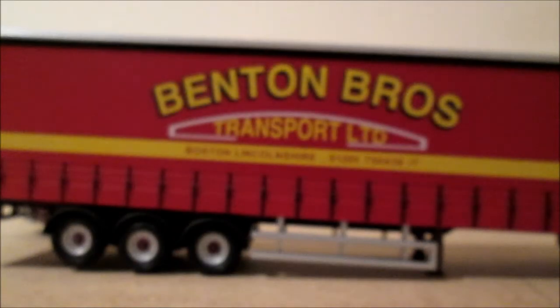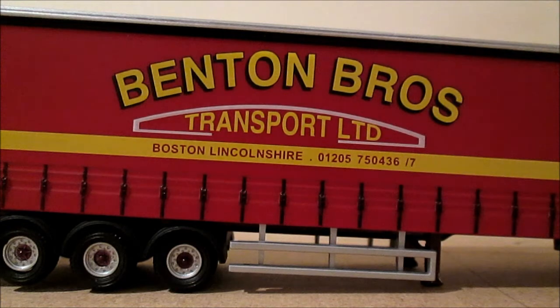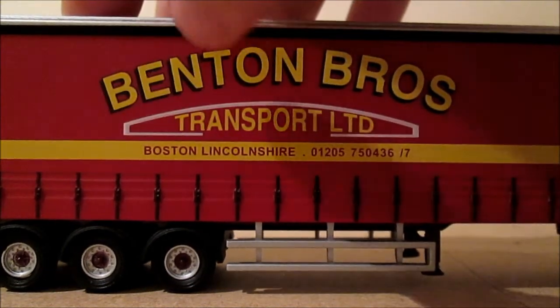Moving on to the Benton Brothers trailer — it's in the traditional Benton Brothers colours. Benton Brothers Transport Limited of Boston and Lincolnshire. We've also got the telephone number, and it's on a tri-axial trailer with steel bar things there instead of the skirts. It's a nice red with all the writing on a yellow stripe.